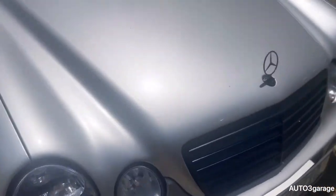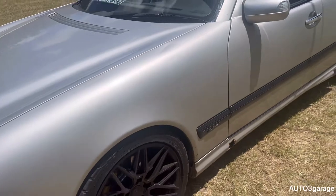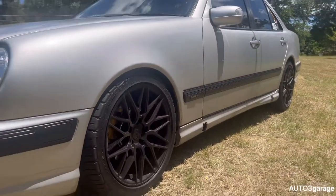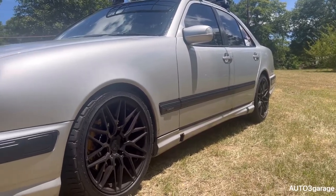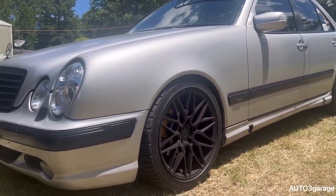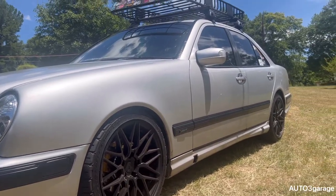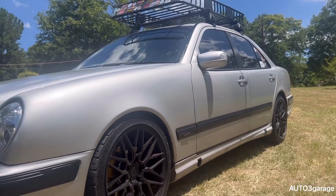I'm gonna be adding power to this car, which I'll disclose in the next video, so stay tuned for that. She looks beautiful and I'm really pleased with it. I also want to do some small cosmetic stuff to it in the near future, so y'all stay tuned.